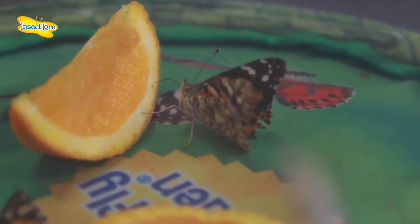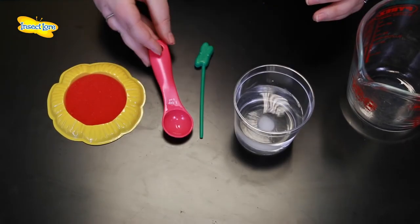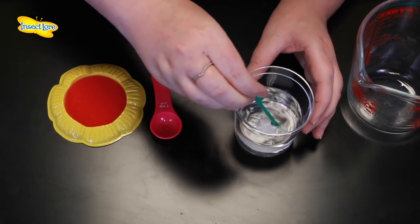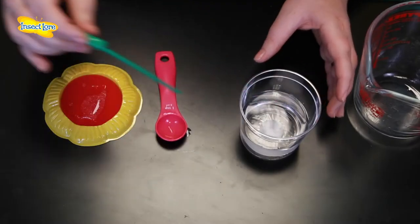Alternatively you can use sugar water. Just mix together one teaspoon of sugar and 100 millilitres of water and use the pipette that comes with your kit to add the mixture to the sponge. Always make sure you use a sponge or a tissue as an open container of sugar water could damage your butterflies' delicate wings if they come into contact with it.